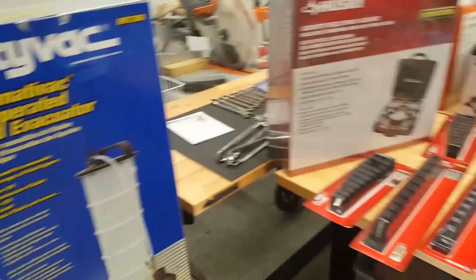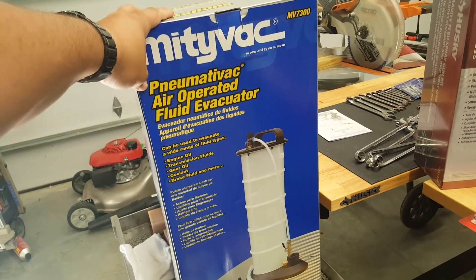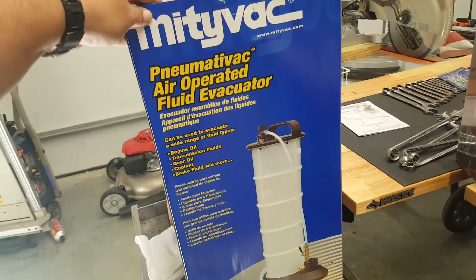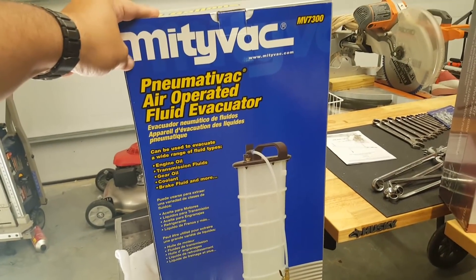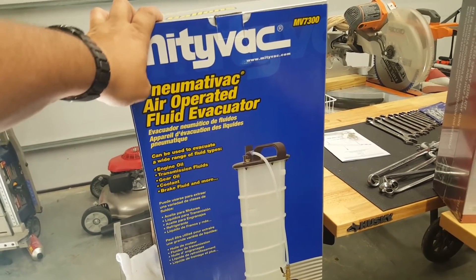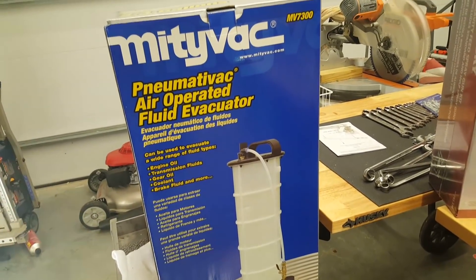Both times I thought I was going to have to wrestle these guys to keep the deal good. But this MightyVac is a great product — I've seen a ton of reviews and I know half a dozen people who have them and love them, whether it's the hand pump or the pneumatic one.